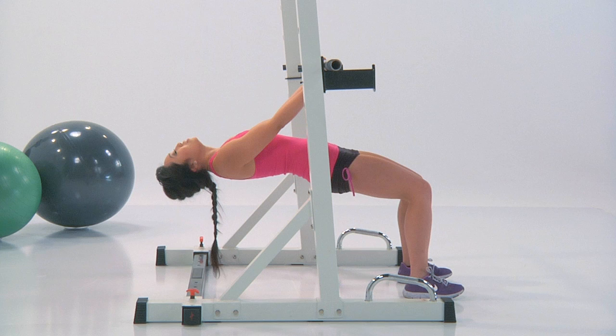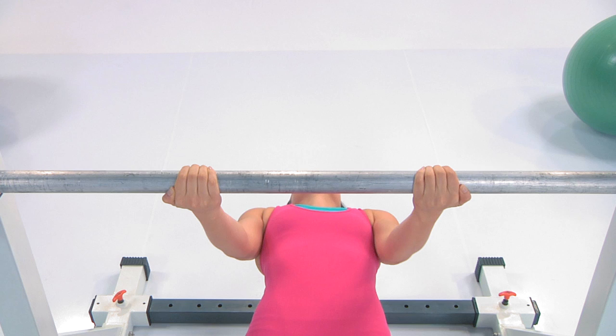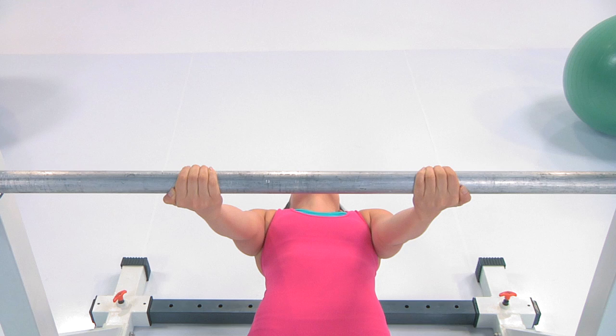Keep your feet grounded here. Exhale lift, inhale down. Take your time now. Good work.